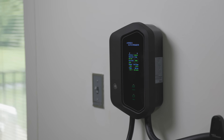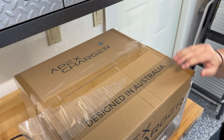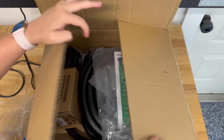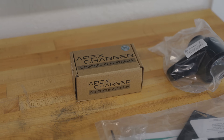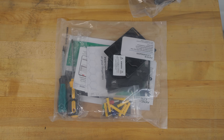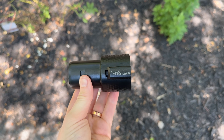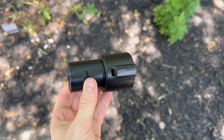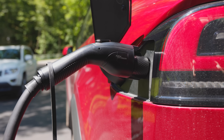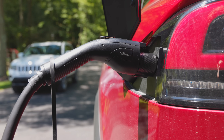Popping open the box, right off the bat you're going to see some things you don't normally see in a typical Level 2 charger. You've got really nice hardware, great instructions, and all the mounting equipment you'll need. But also the Mach 1 comes with a really nice Tesla-to-J1772 adapter. Typically no other companies include this in the box, which I find really nice, because you always want to keep one in your car so you can plug in at any random Level 2 charger while you're out driving.